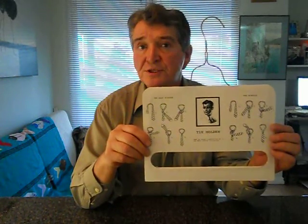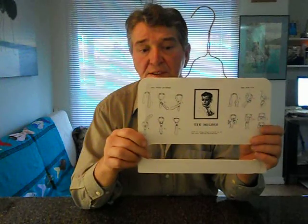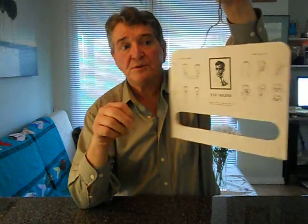In 1990, I came up with the concept of a tie holder that has an illustration of all the tie knots, because my roommate who rarely used a tie didn't know how to do the tie knots. So I went out and got the illustrations and I made this tie holder.